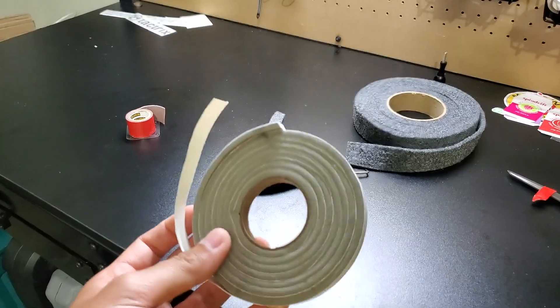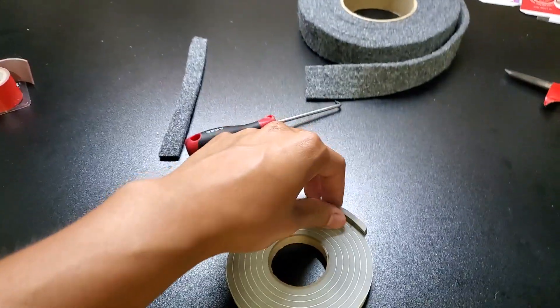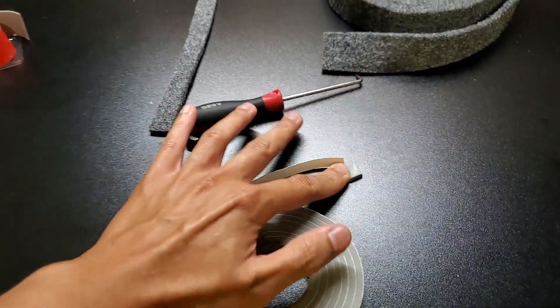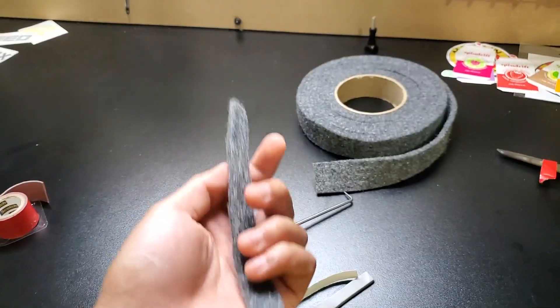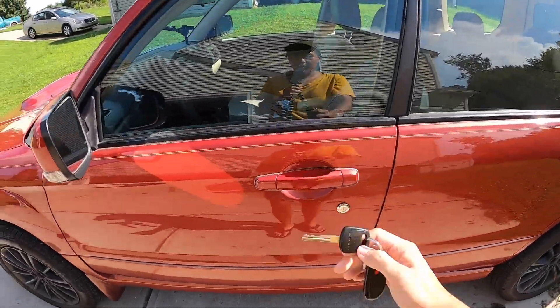Before I forget, I do want to say that I do not recommend foam weather stripping, simply because it causes too much friction. Because of that friction with the window, it can come right off. I only recommend the felt weather stripping that you can find in the same aisle — I found these at Lowe's.